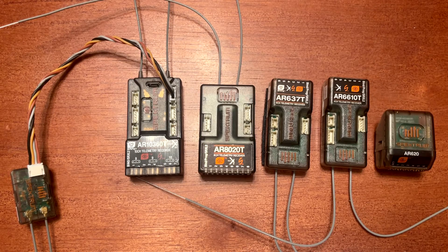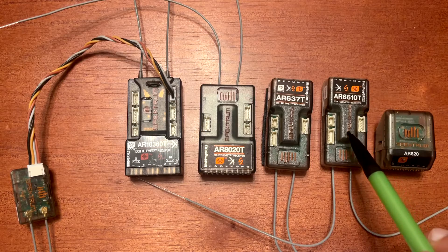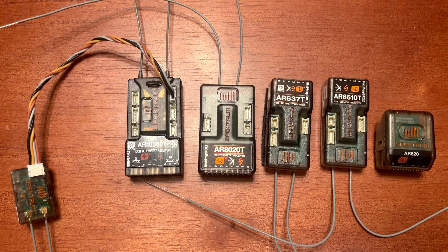There is kind of an in-between model between the AR630 and the next one up, which is the AR6610T — that has telemetry features. The AR631 is similar to the 630 but it has an external antenna as well.